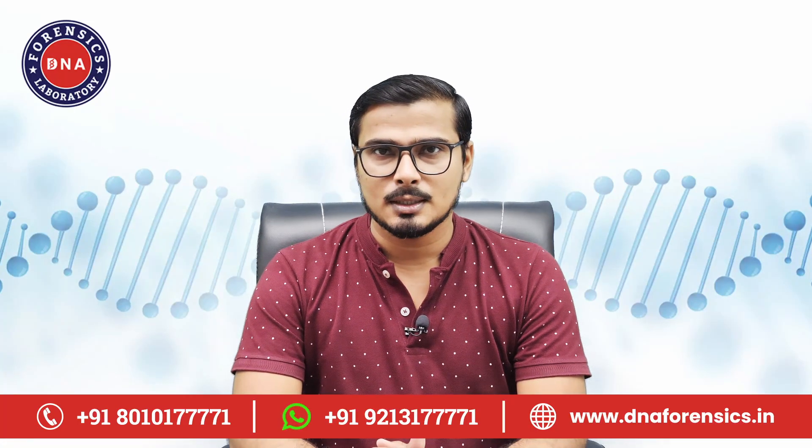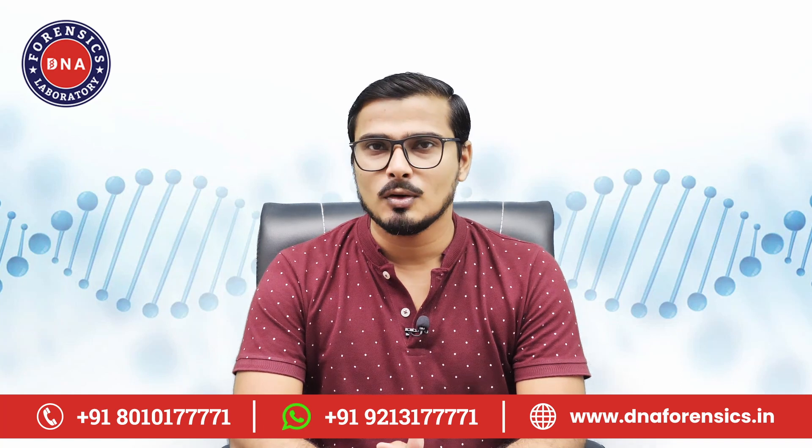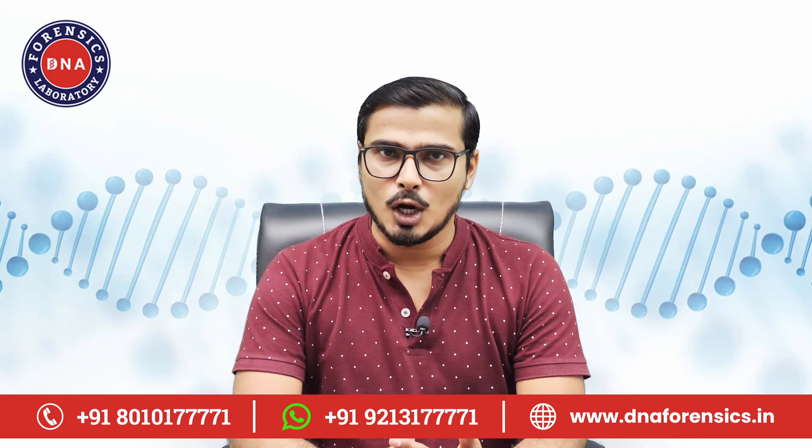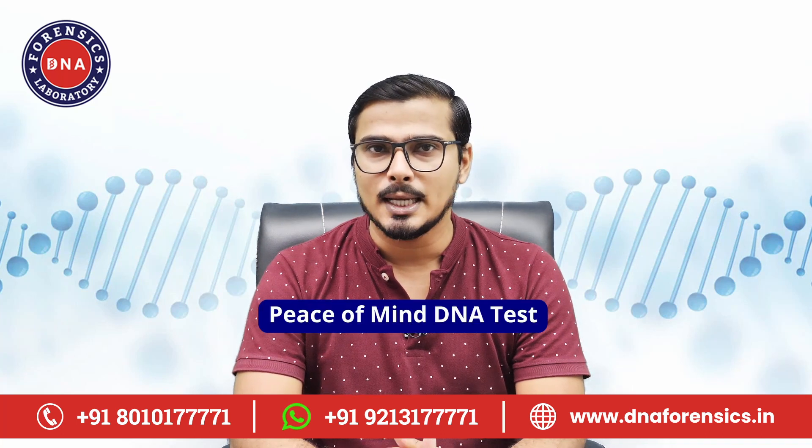Hi friends, I am Vikas Singh and I welcome you to the official YouTube channel of DNA Forensics Laboratory Pvt Ltd. In this video, I'll guide you about how to collect your DNA sample for a peace of mind DNA test at home.